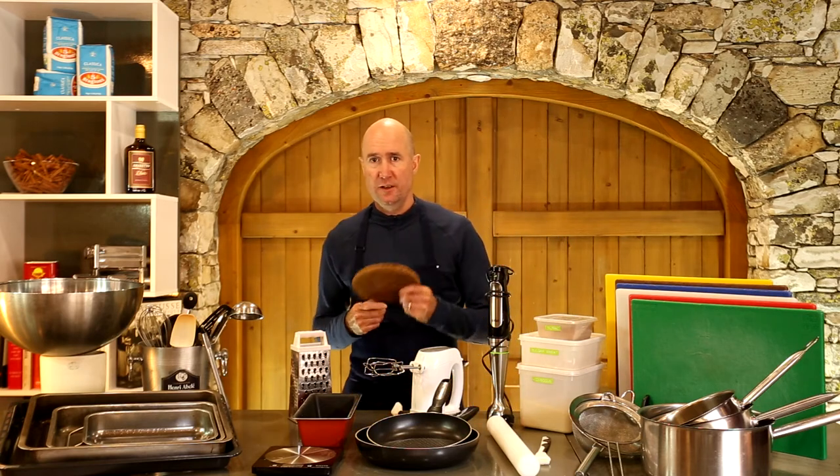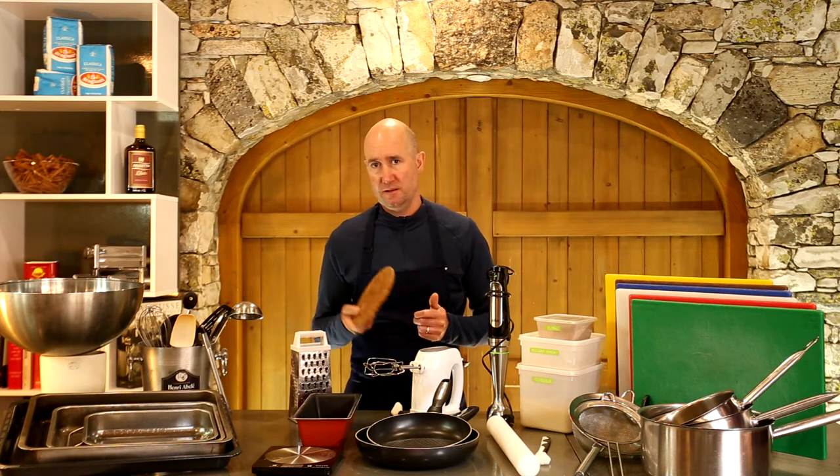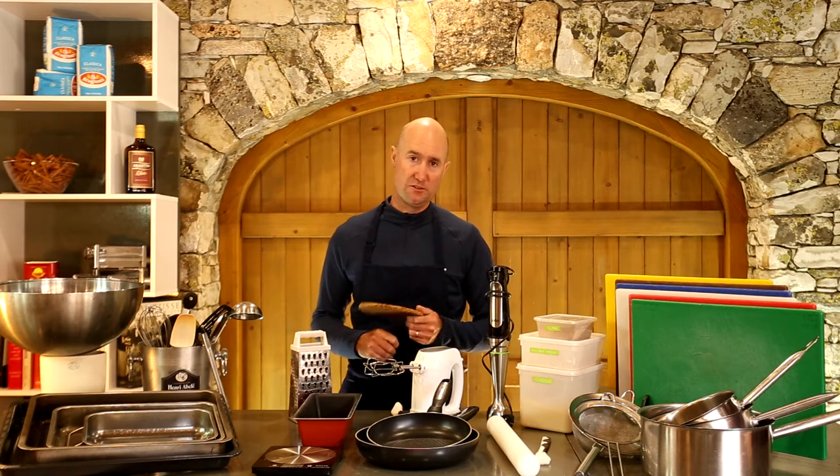Depending on your kitchen, heat mats — these little cork mats — don't cost much, but it depends on whether your kitchen has heat-tolerant surfaces. A lot of my surfaces are wooden so we use quite a few of these.